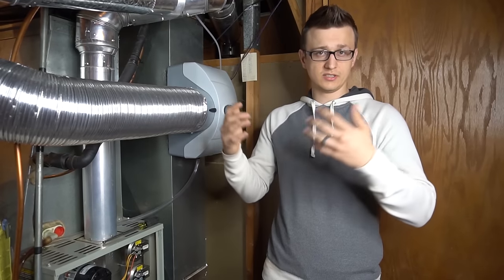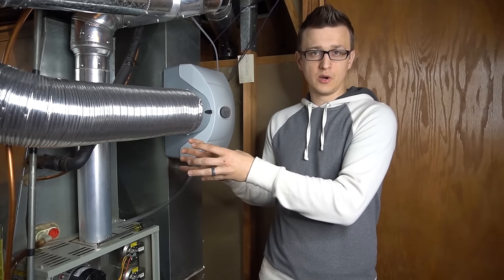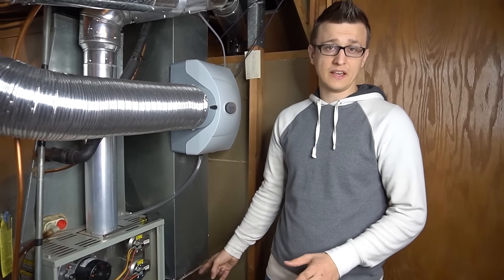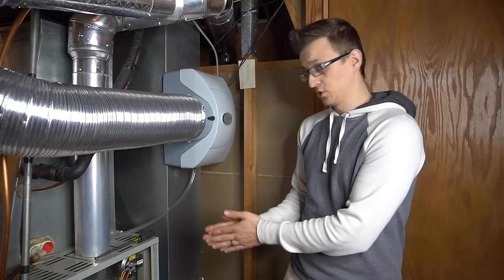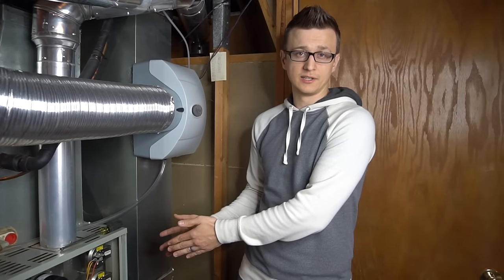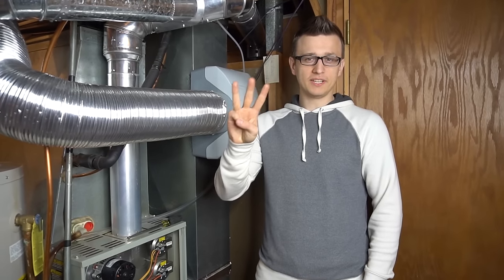When you hire duct cleaners, make sure you ask them to clean the coil along with all the ducts. Also note that after duct cleaning, the dust and debris stirred up means your filter will get dirty much faster than normal — you may need to replace it just a week later or your furnace will start to overheat.